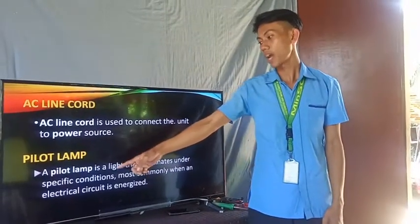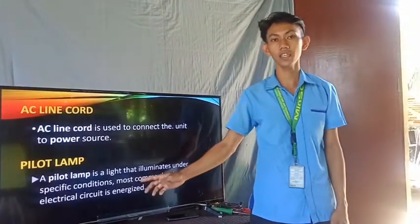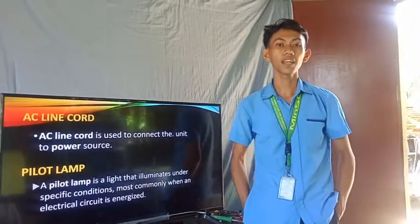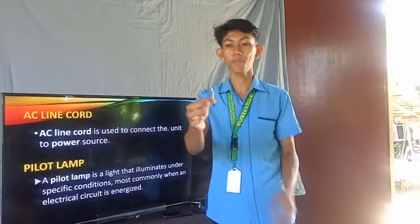Next is the pilot lamp. A pilot lamp is a light that illuminates under specific conditions, most commonly when an electrical circuit is energized. Meaning to say, the pilot lamp indicates if the flat iron is functional or not. As you can see, this is an example of a pilot lamp.